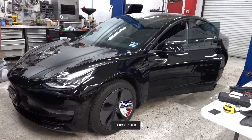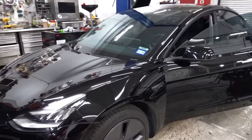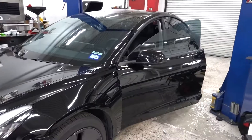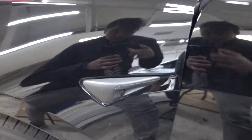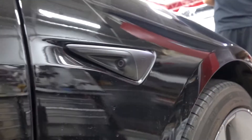I get this question asked a lot: if I do a Chrome Delete, how long will it last? We did this car just a little over a year ago, and it has 15,000 miles on it. I'm going to walk around the Chrome Delete areas — the windows, door handles, mirrors, fender badges — and show you guys how it has fared after a year. Starting with the fender badges on the driver's side — still looking really good, honestly. I'm really impressed. Edges are still down, everything looks good.